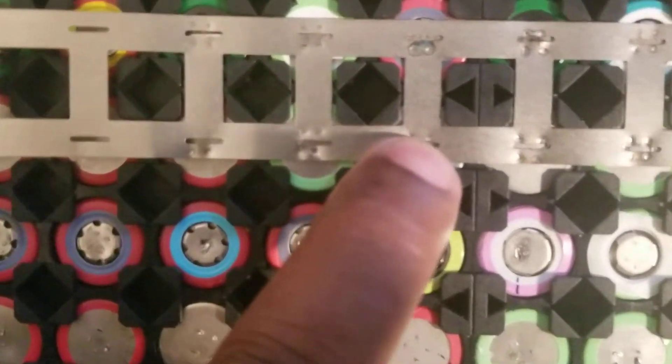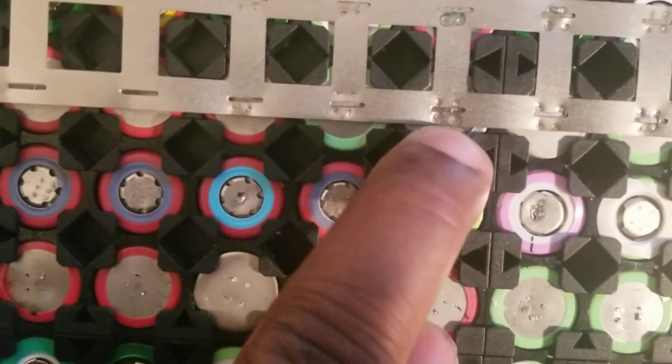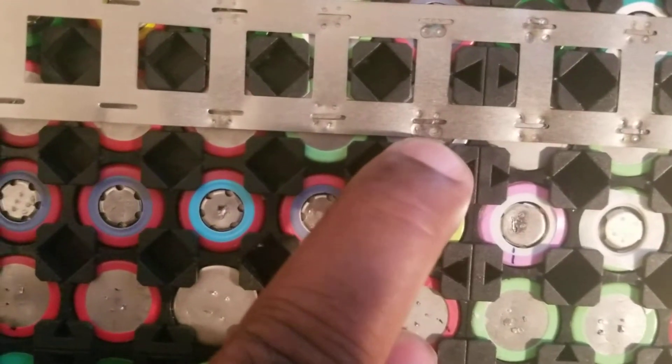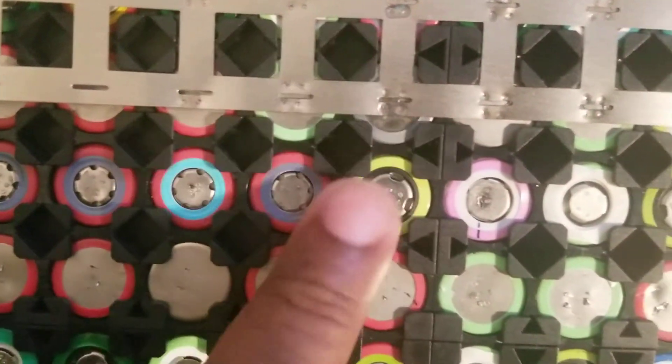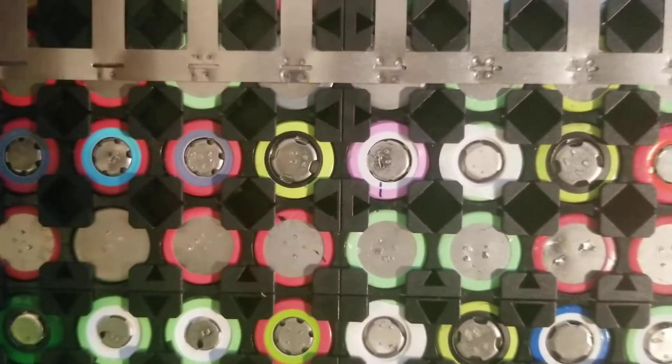When I came back and tried to continue, this weld was perfect, like the others. I did another one — also similar, perfect. Then I did this one, and I saw poof — I literally saw smoke. This is where it stopped; the rest of the battery pack is not completed.